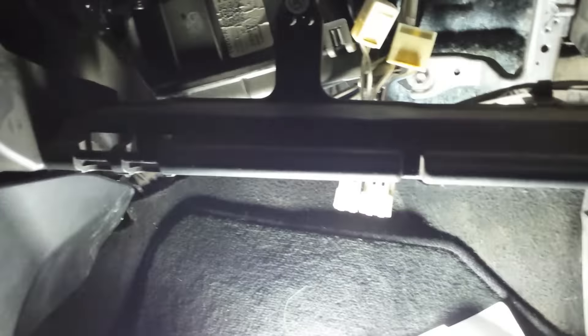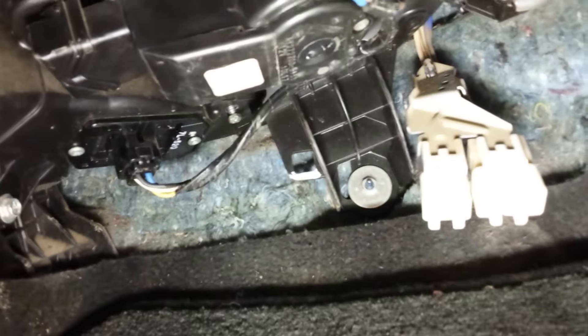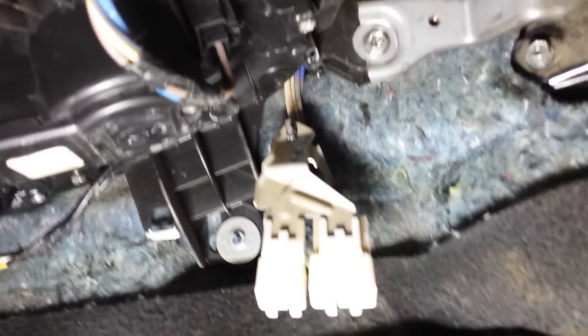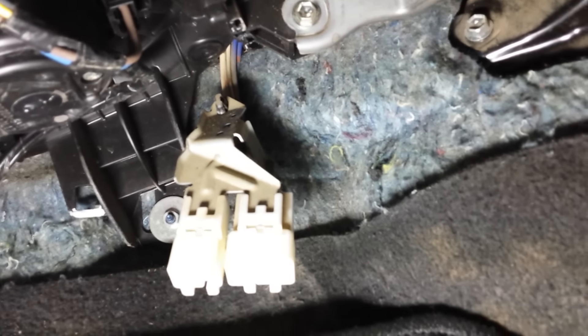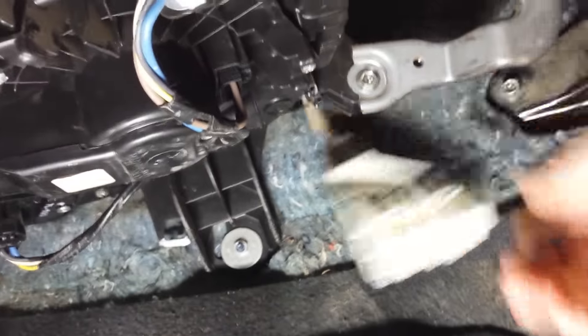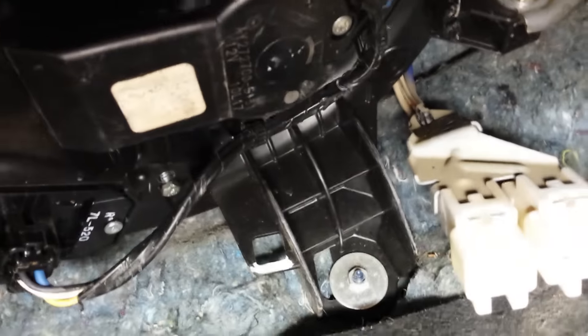There's a clip in the back for the resistor. It's one screw holding that up to the assembly up top — I removed that just to move it out of the way when I pulled it down. There's one screw in the back.